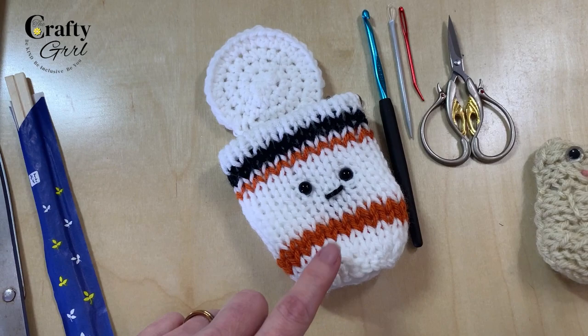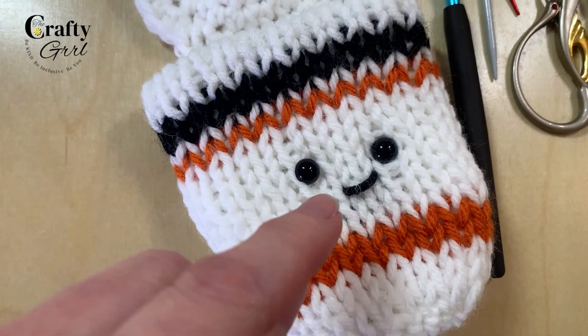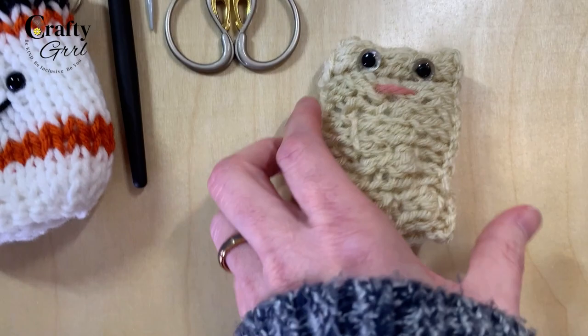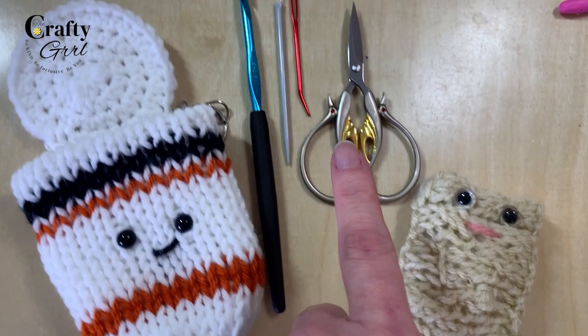For today's project you will need different yarn colors. For the actual ramen noodles I ended up using a white, an orange, and a black — just a little accent for the mouth — and then I used safety eyes. You can purchase safety eyes on Amazon in a large kit, or crochet them on, do a French knot, or duplicate stitching. You'll also need a yarn color for your ramen; I used an oatmeal or wheat color, but you might want something a little more yellow.